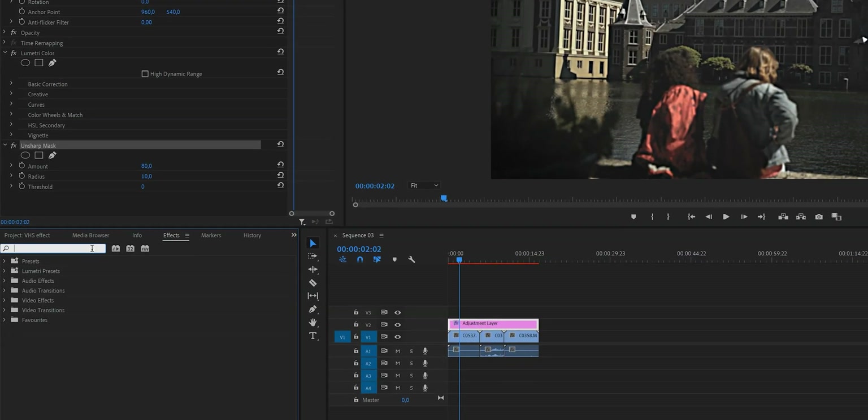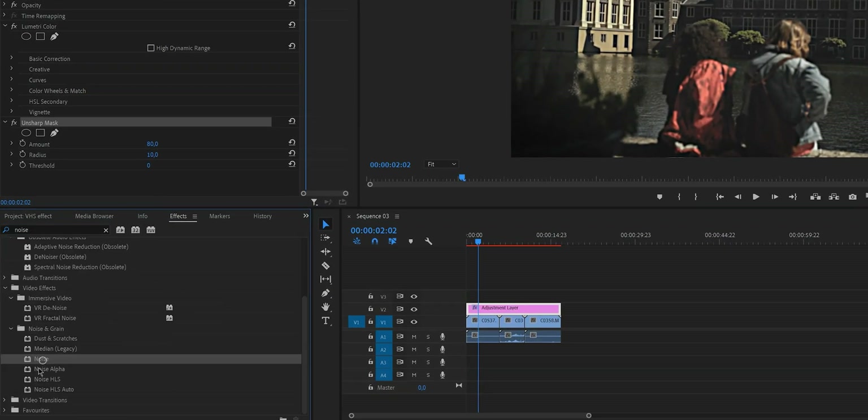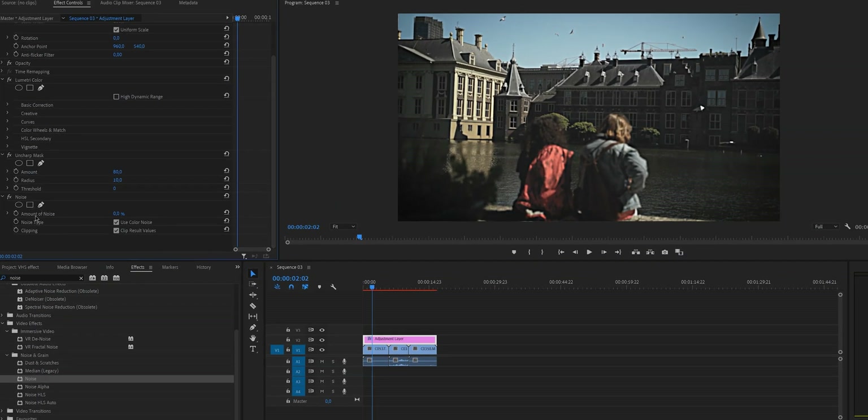Go back to the Effects tab and type in Noise. We want noise to be present but subtle — we don't want a lot of it, so set the amount to about 10 to 12. Before moving on, make sure that Use Color Noise is unchecked.